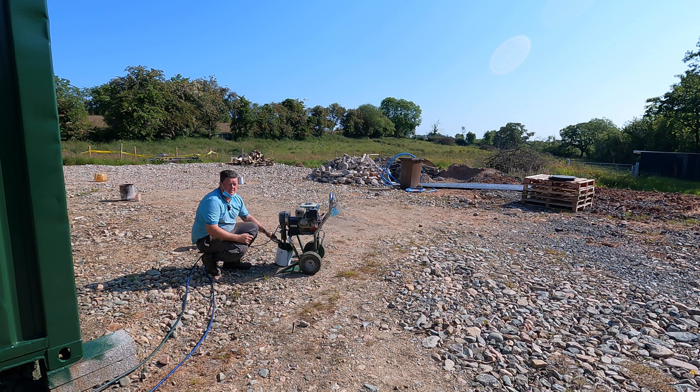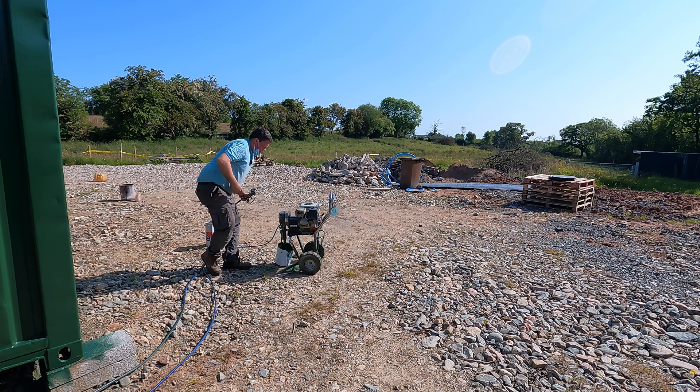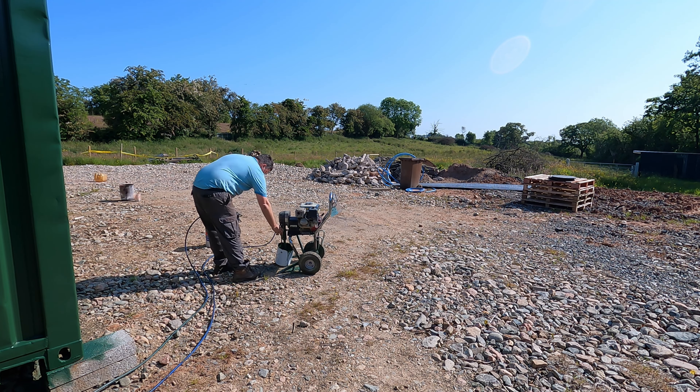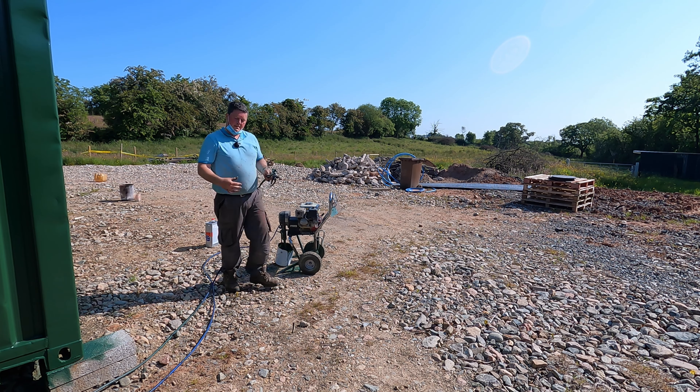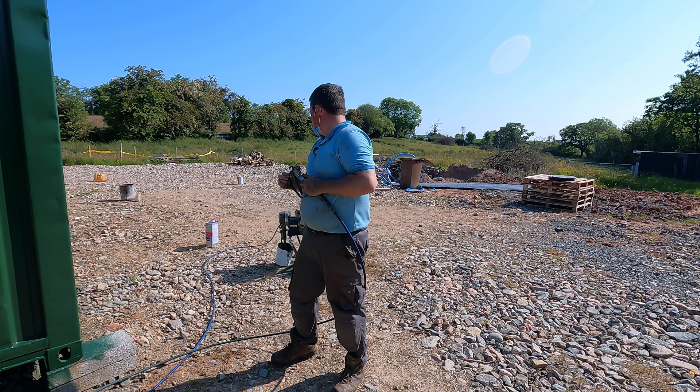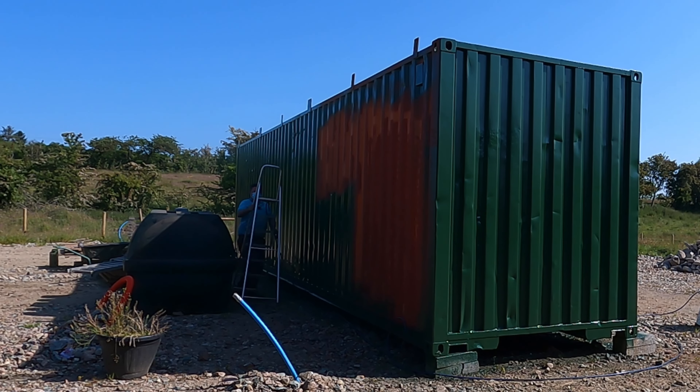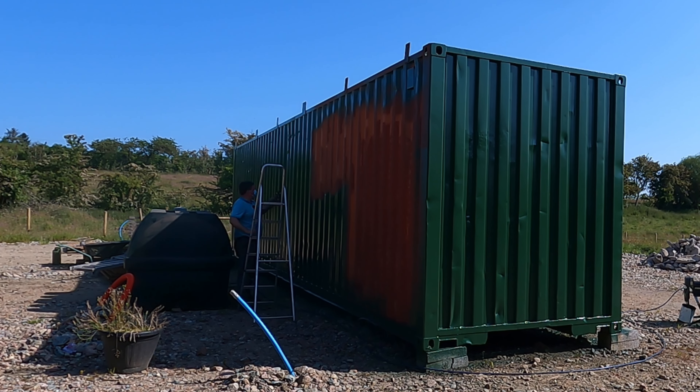I'm going to thin it down a wee bit to get it done today. 50-50 now - paint and thinners. The bucket is sitting on a stone at an angle. Try and get every last drop out of this. We're nearly there. On the positive - it didn't rust at sea, so it'll probably not rust here either.